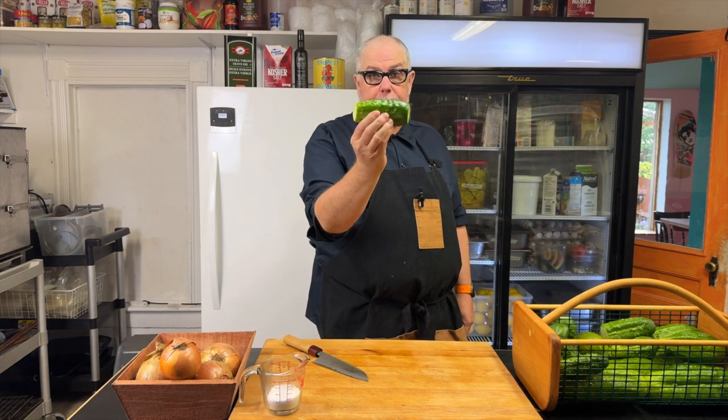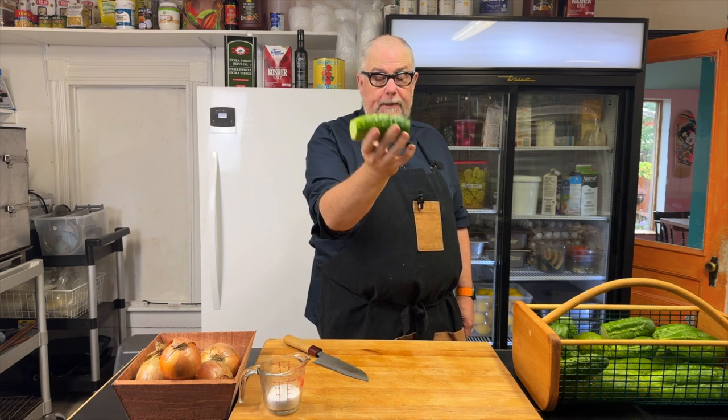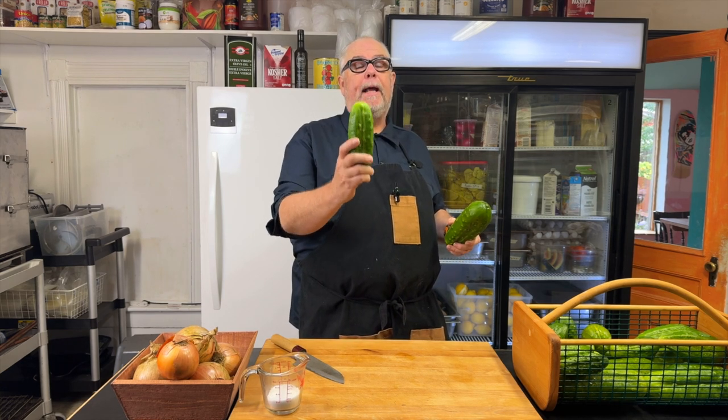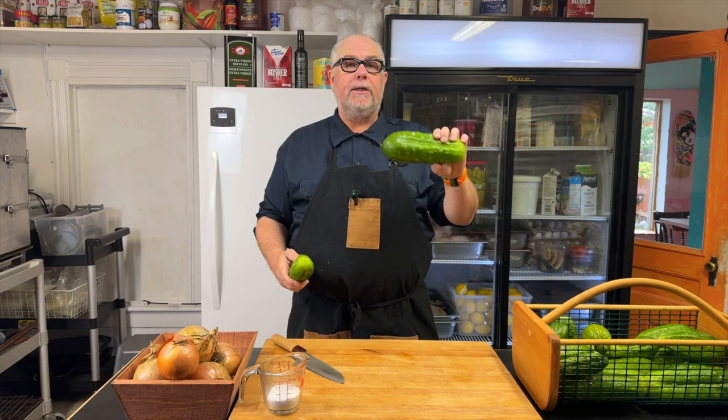So this is the part of the pickle that we want to use. We're going to use the skin and the entire thing other than the ends. This cucumber is a bit on the large side — this is about the size that I like to use for bread and butter pickles.